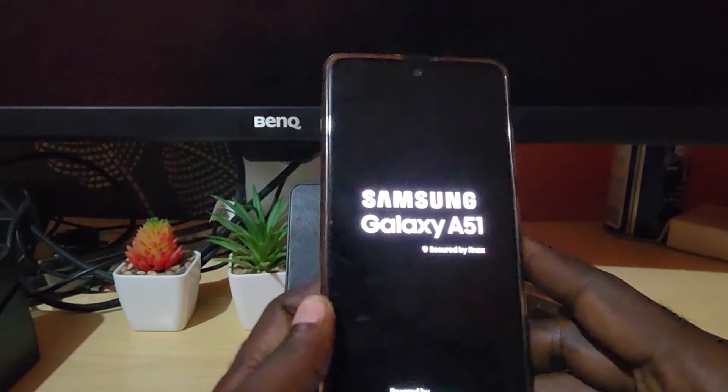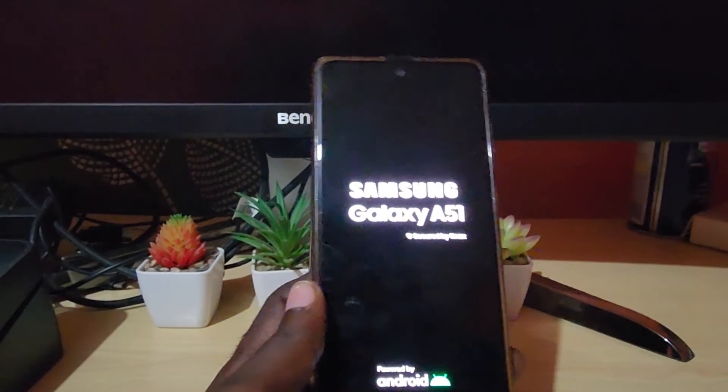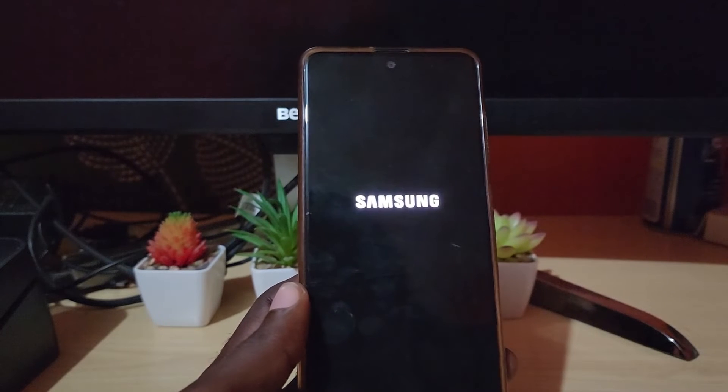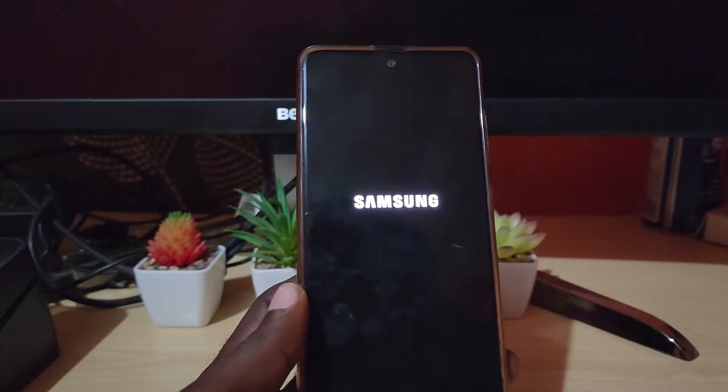As you can see, this is the Samsung Galaxy A51. Once you have the issue, go ahead and do as shown — the device will start back up, and in most cases it should fix the black screen issue. So that's volume down and power.